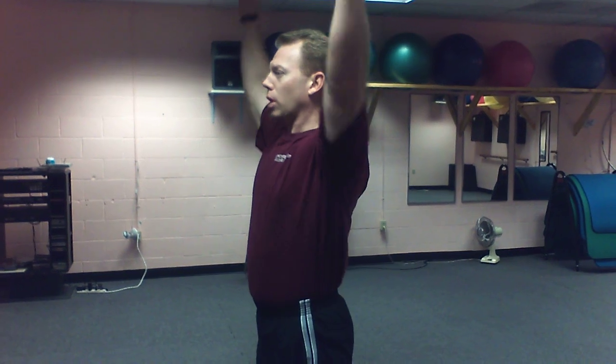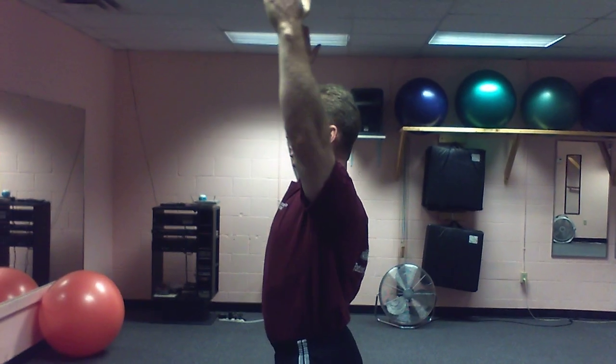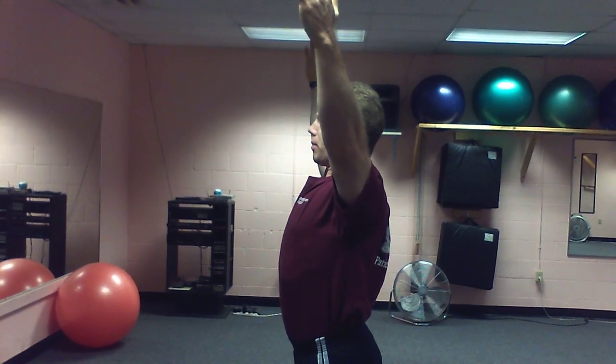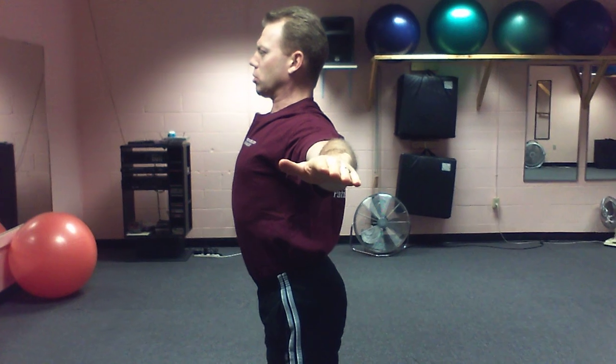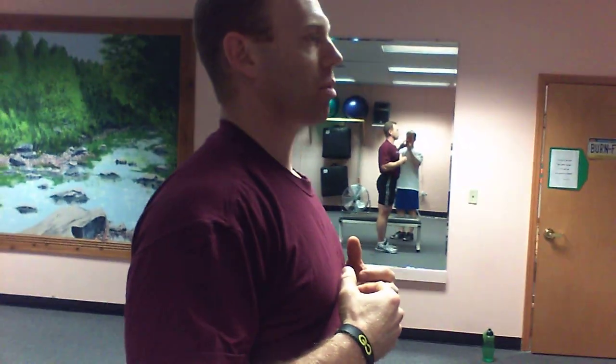Another one is pretty simple — we're going to retract our shoulders. We start with a kind of YMCA-type position, arms straight up. Then squeeze your shoulder blades together, keep your arms straight, keep your head over your shoulders, and hold that for 30 seconds. Then bring them down to the side and squeeze. You go through the positions: start with the Y, then come down to a W and squeeze, then a T and squeeze, then bring your arms to the side and squeeze. Each position allows you to retract your shoulders and activate your extensor muscles a little bit more.